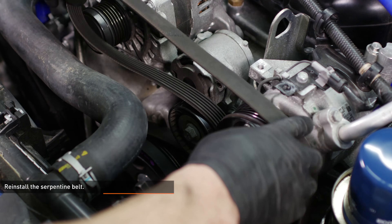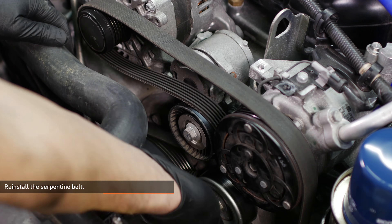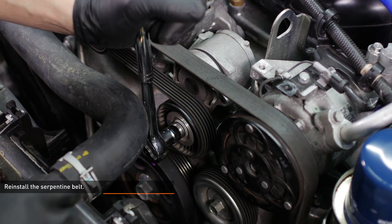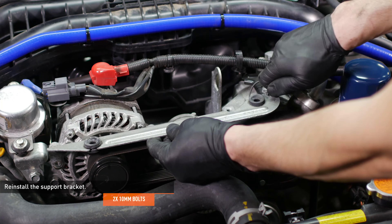Reinstall the serpentine belt. If you leave one of the smooth idler pulleys until last, it will make the installation much easier. Reinstall the support bracket and secure it with the two bolts.